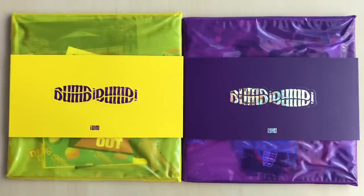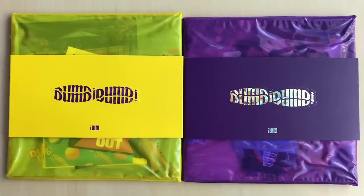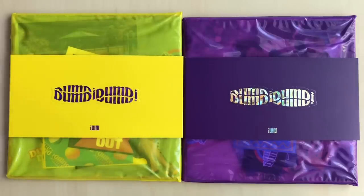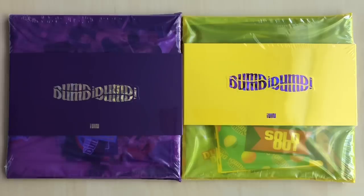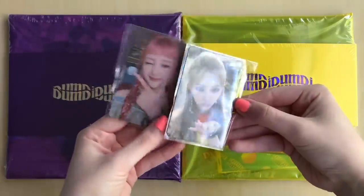Hey guys, I have redone this so many times. I originally had them in the wrong order, and then I realized they were actually still in the plastic — I didn't realize it just looked like it was part of it. When I show my K-Town For You cards, they will look different. But yeah, I did order this from K-Town For You and I did get the little pre-order selfie cards.